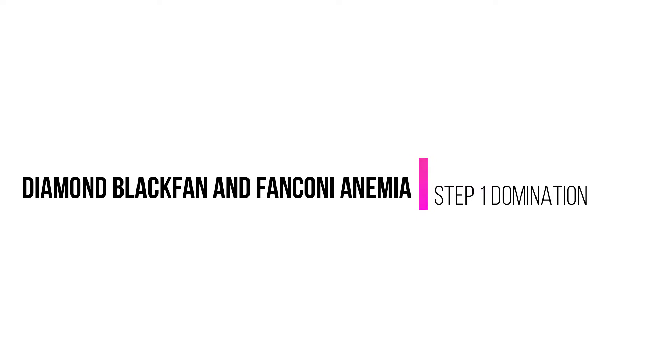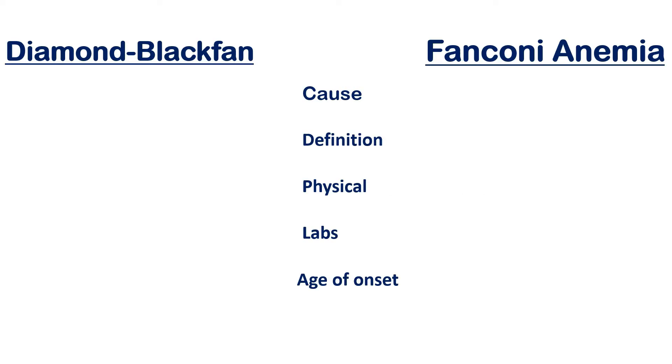What is up guys, I'm back with another video looking at two types of anemia that are commonly overlooked when studying for Step 1. I remember studying through microcytic, normocytic, and macrocytic anemia, but not really looking at two of these anemias that are often not talked about — they present earlier in life, whether congenital or inherited. The two I'm covering today are Diamond Blackfan anemia and Fanconi anemia.